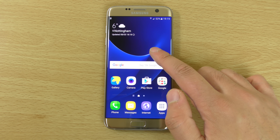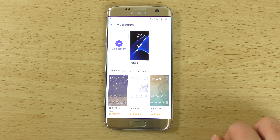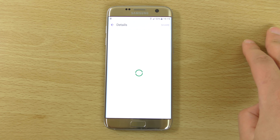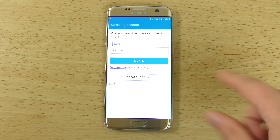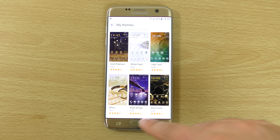We also have themes, so you can put on different themes from the Samsung store. I'm guessing some of these should be quite nice, though you'll probably have to sign in to get access to them.